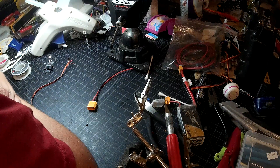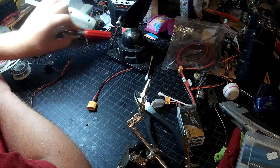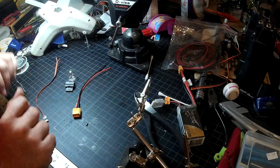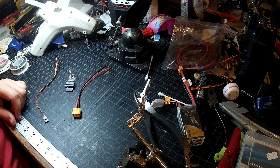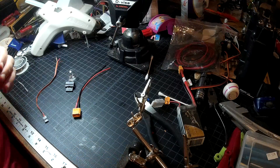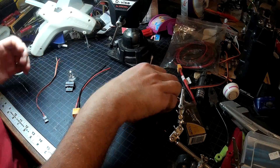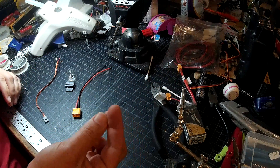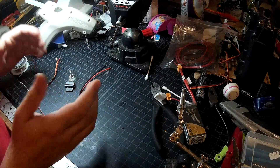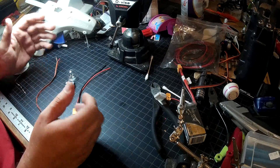I've done enough bad ideas for a while, let's go ahead and do a good idea. Let's make ourselves a current limiter. This isn't my design — current limiters are old hat for electronics people, nothing new there. Even this particular design I'm stealing pretty much directly from an RC groups user 'men ma,' who posted it like a year and a half ago, and I've been meaning to build one since I saw his design.